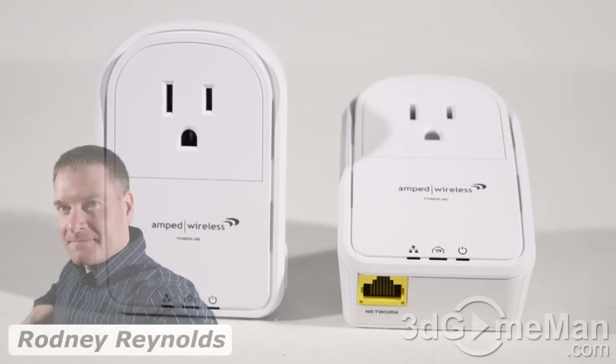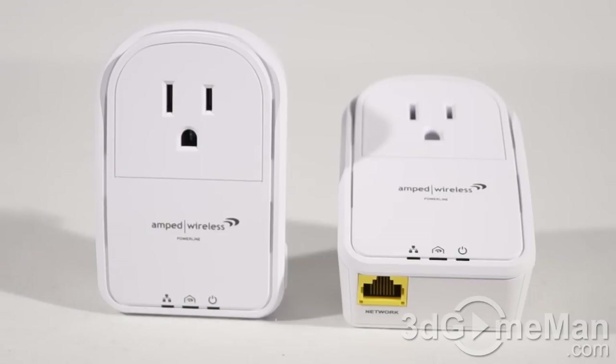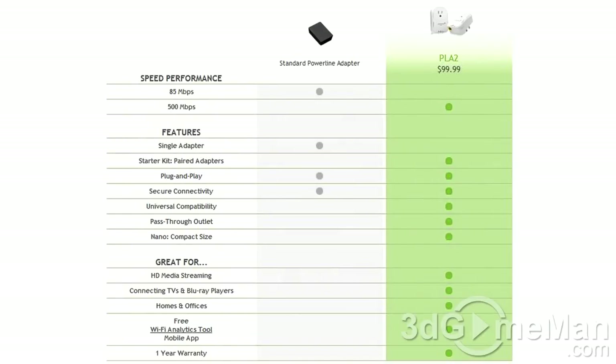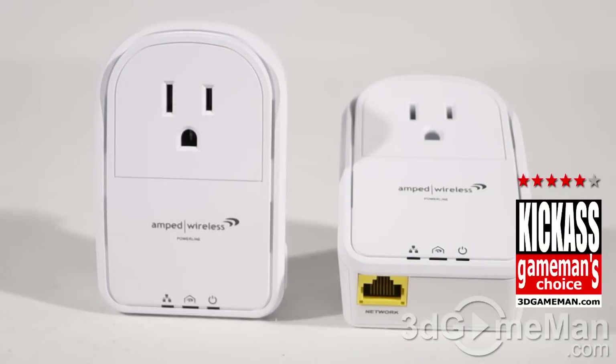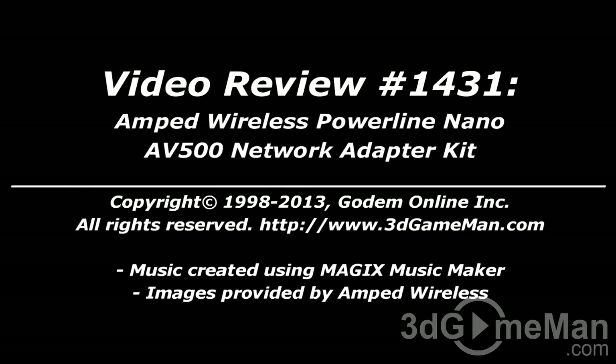If you're in need of a powerline adapter, these from Amped Wireless are fantastic — they work extremely well. Speeds will vary depending on how the power line in your home or office is set up, but you can get up to 500 megabits per second, allowing you to stream just about any type of data. Overall, these products are excellent. Pricing is available on the 3dgameman.com video review page.